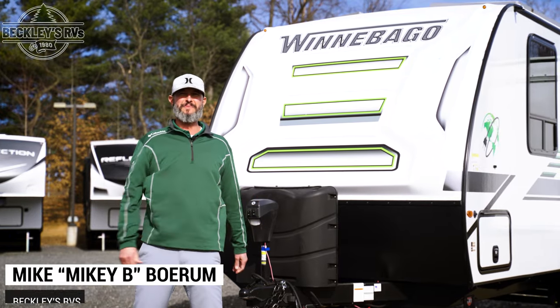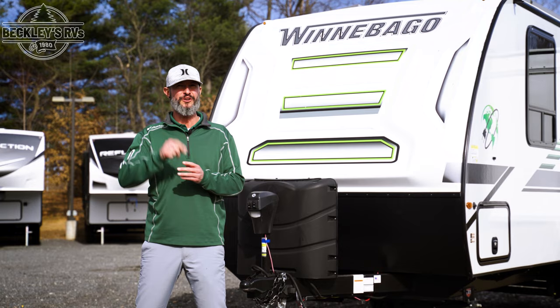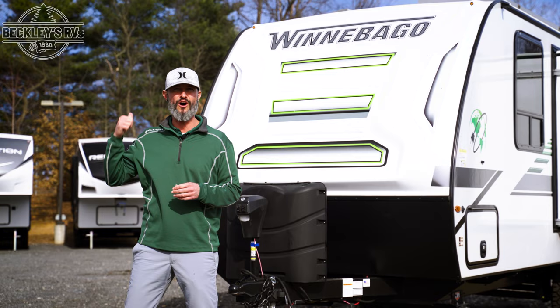Hey everybody, I'm Mikey B with Beckley's RV. We're in front of the Winnebago Micro Mini Flex. What does Flex mean to us? It means flexibility in camping. No electric when you go out camping, no problem. We're gonna take a look at how you can use this off the grid.